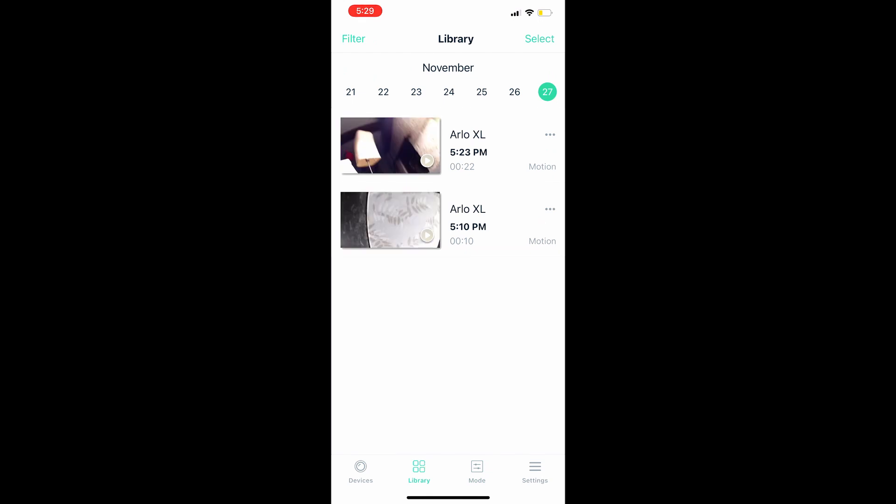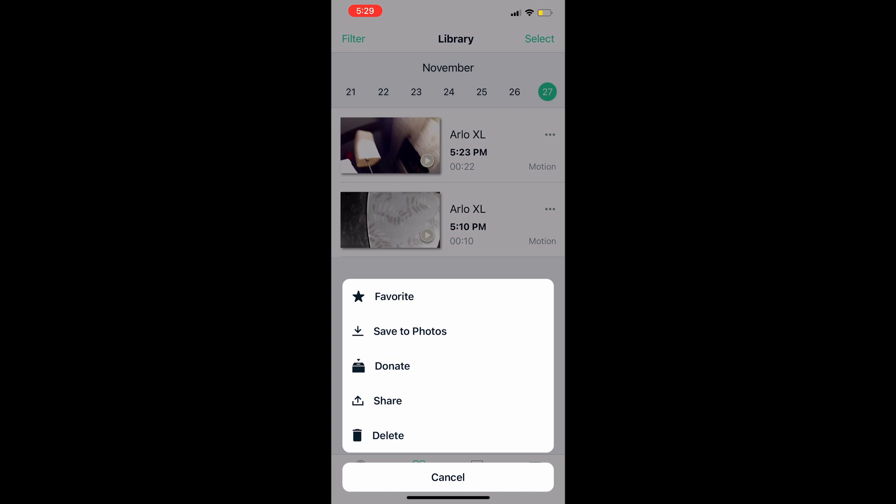To save clips, go to your Library, click the three dots on the right side of a clip, and a menu appears. You can save to your photos, share, or delete. For example, I had a bear walk across my lawn one day — I saved that clip to my photos, posted it online, and we all had a laugh.